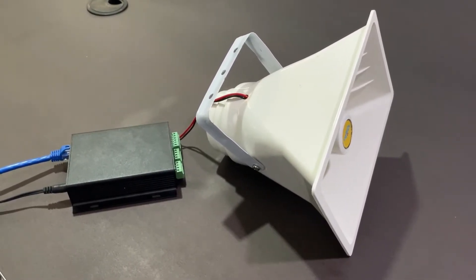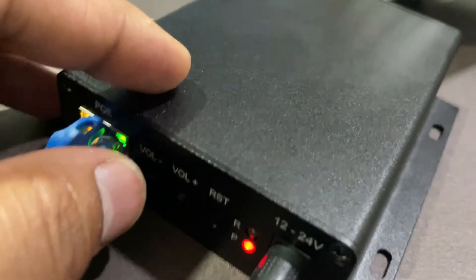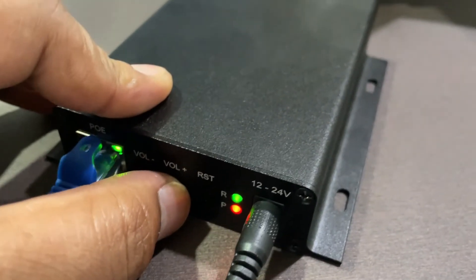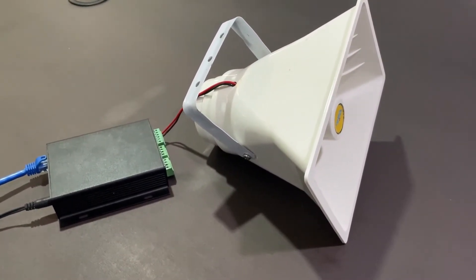Hello? Hello? Hello? [Live call demonstration through the horn speaker connected to the SIP Paging Gateway.]